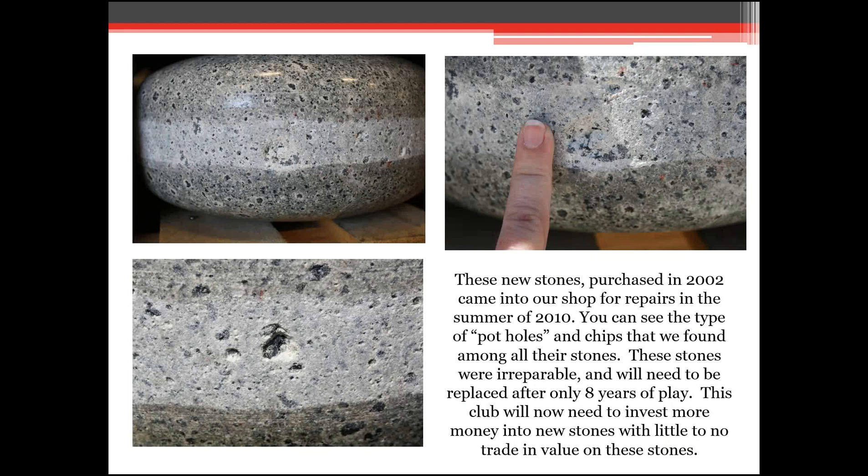Going back to those Blue Hone strike bands — sometimes you'll see flat spots or potholes, which is characteristic of Ailsa Craig common green granite. Those are things to watch for when looking at stones your teams are going to use. There's not a lot you can do about chips in them, but if it's a fairly large chip, find a better position for it to be thrown. You may not want to leave it at the skip rock — maybe put it at your second stone position where it's not hitting as often.